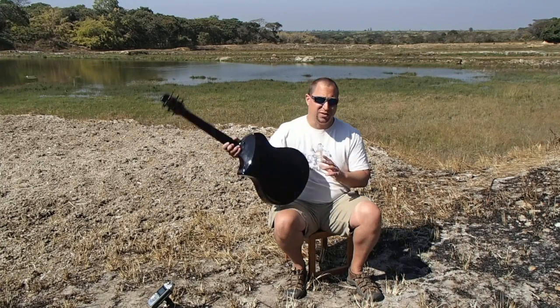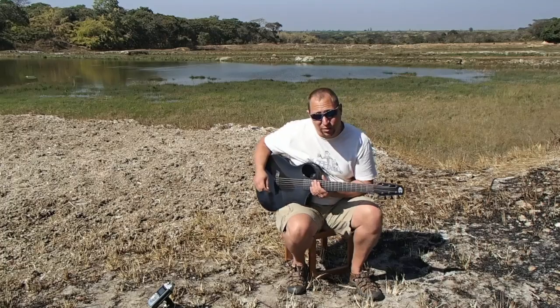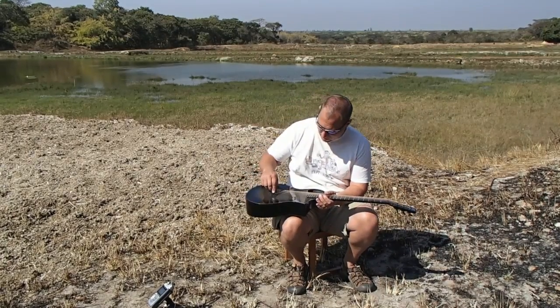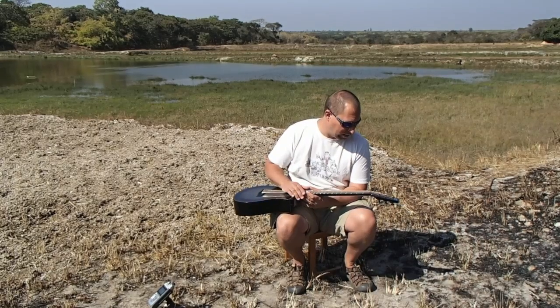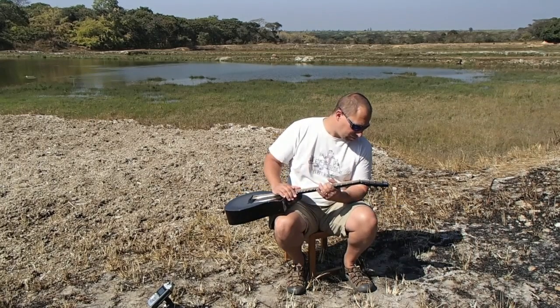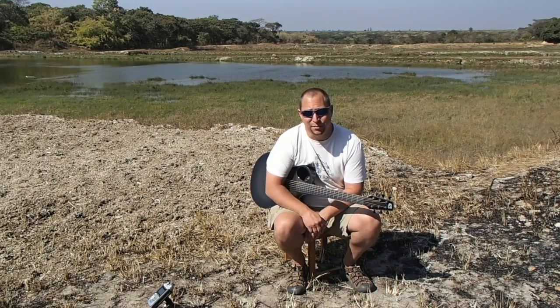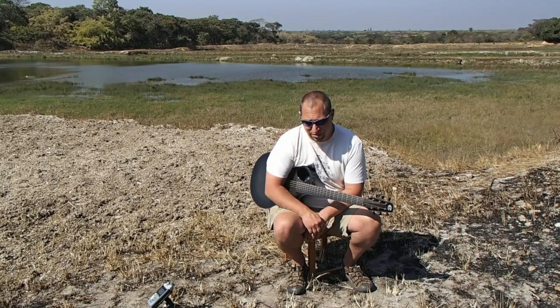I think sometimes they put an XL behind it, but anyways, it's a Composite Acoustics Cargo. It's fully carbon fiber — everything is made out of carbon fiber, which means it is impervious to changes in climate, like humidity, temperature, all the kind of things that really destroy normal wooden guitars.